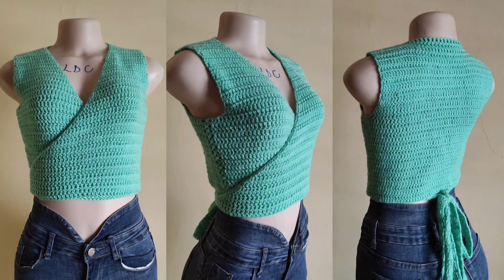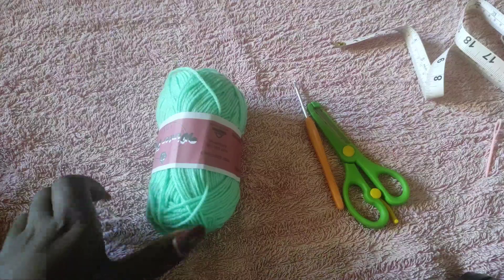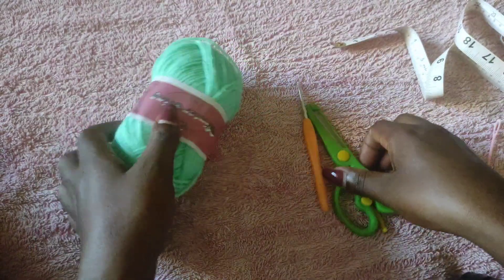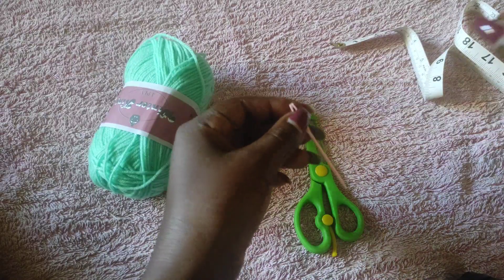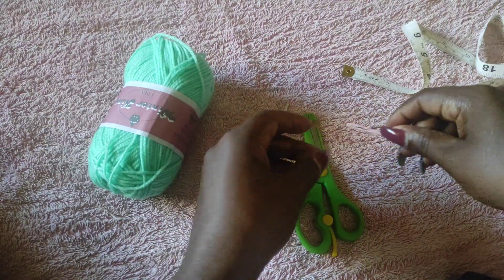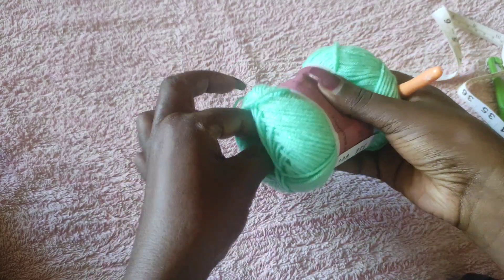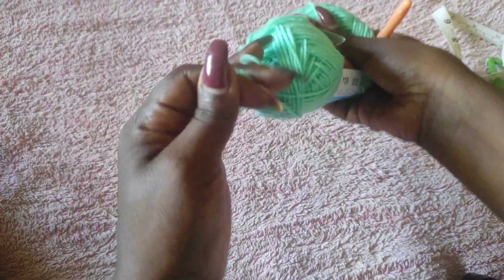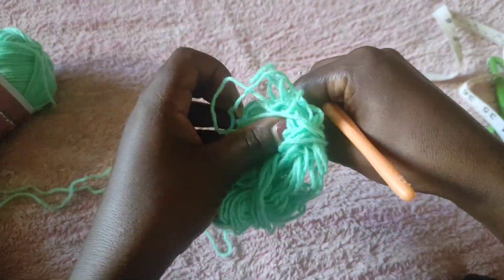Welcome to my channel, my name is Liz. We're going to make this beautiful wrap top. If you're not subscribed, kindly do and enjoy. I'm using a beautiful shade of green, a 3mm hook, a pair of scissors, a darning needle, and a measuring tape. You'll need your bust measurements and the full length of the top, and then we'll begin with the waist going up.